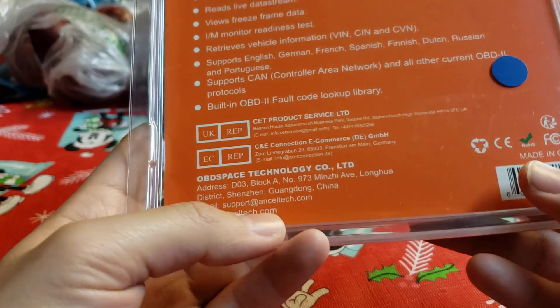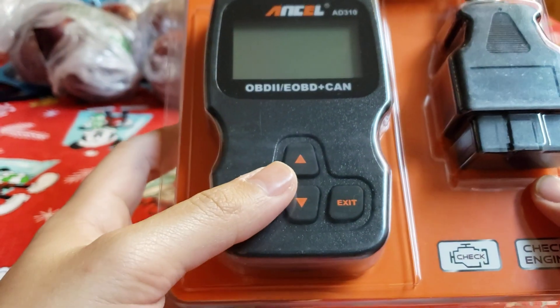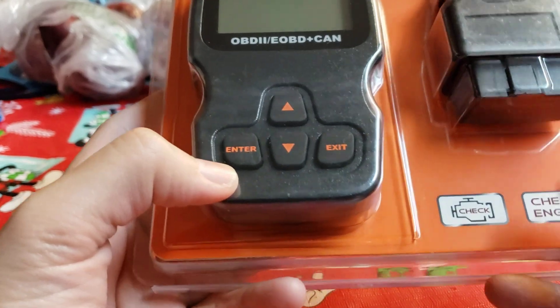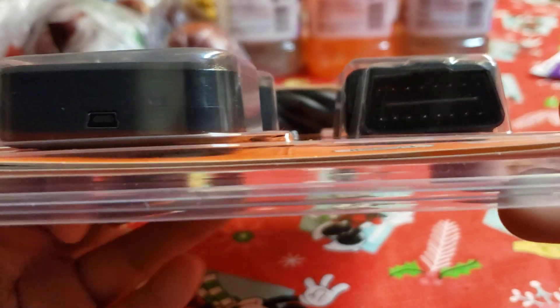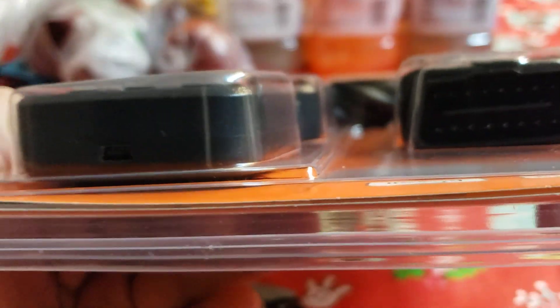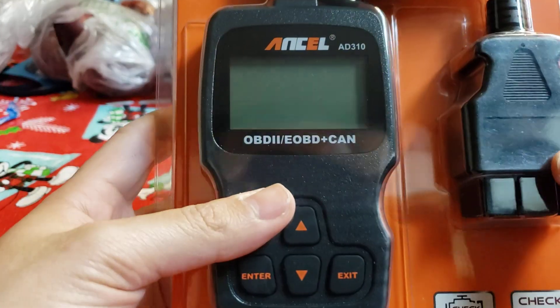It was made in China. So regarding the check engine light — here's the plug. Unfortunately, my Honda del Sol doesn't have this port because it's a '93 and this only works on '95 and up.